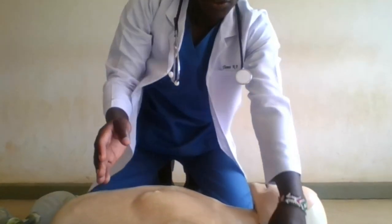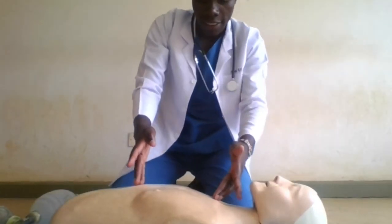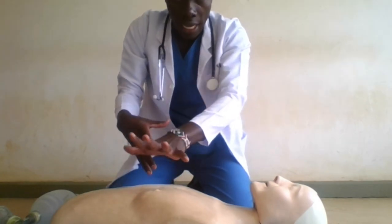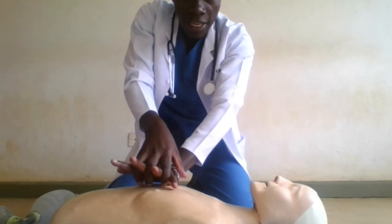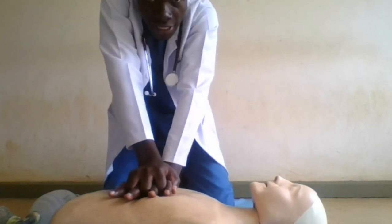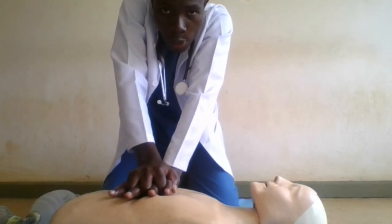So you quickly look at the sternum. When looking at the sternum, you need to divide it into thirds and you grab the lower third using the non-dominant hand. Cover it with the dominant hand. Remember, the dominant hand is the one that is going to apply more pressure.